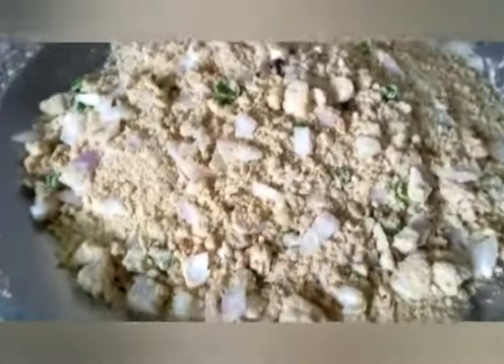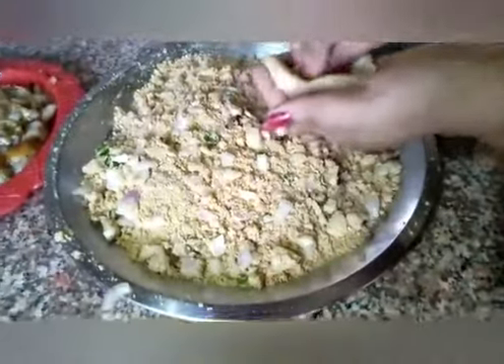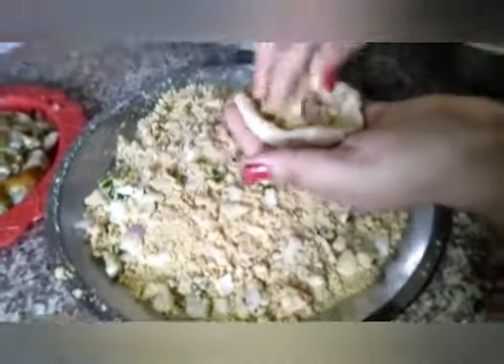Then we will cut the lemon as an ingredient for the Satu. The filling of Litti is ready. Now we are filling Satu into the dough for Litti.